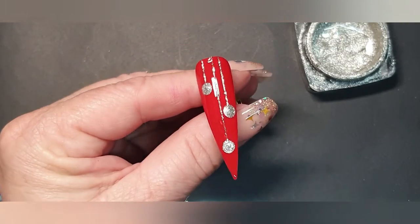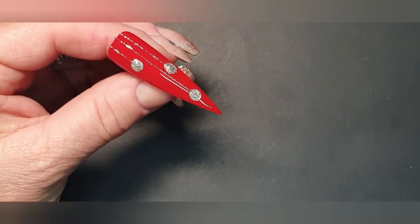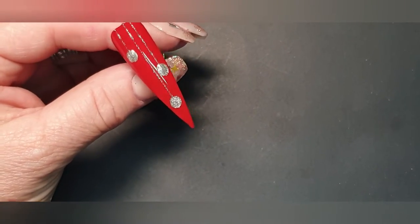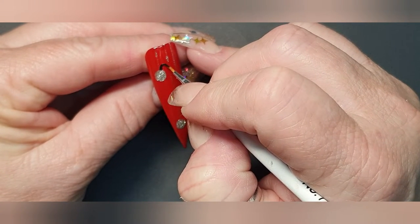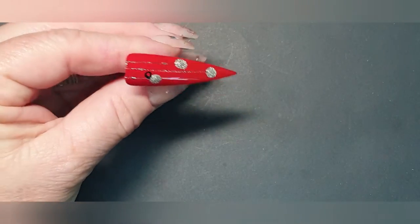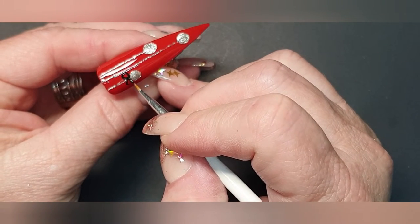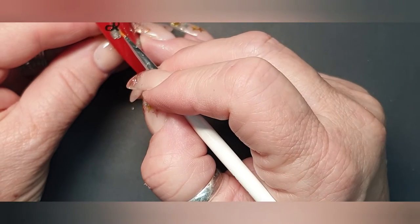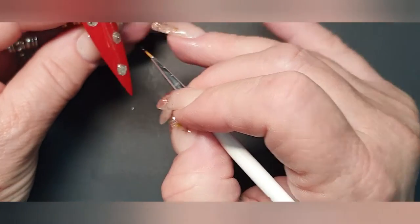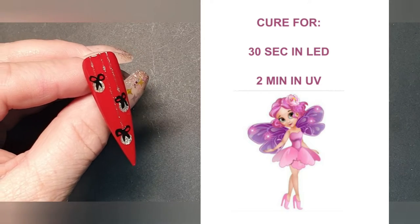That's it, that is done. We're going to cure now. I'm just going to take my brush with a bit of black gel paint and draw a little bow. You can make the strings hang down like that. While we're waiting for that one to cure, I'm just going to take another nail.